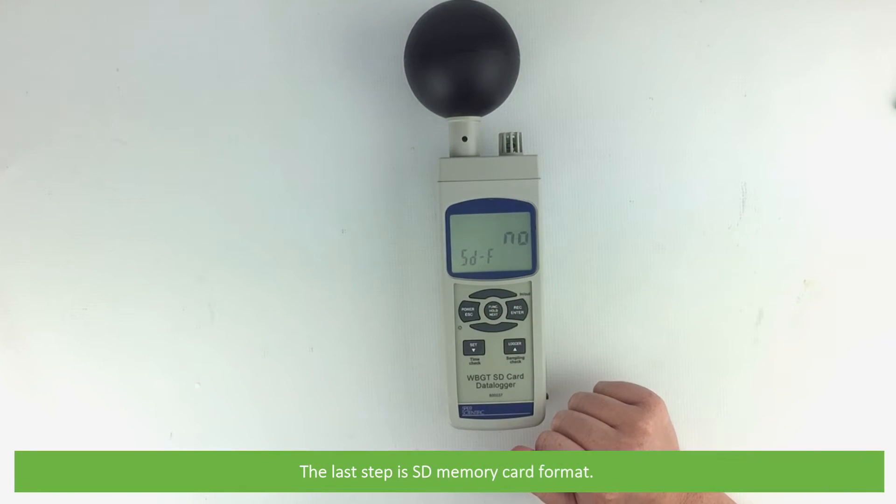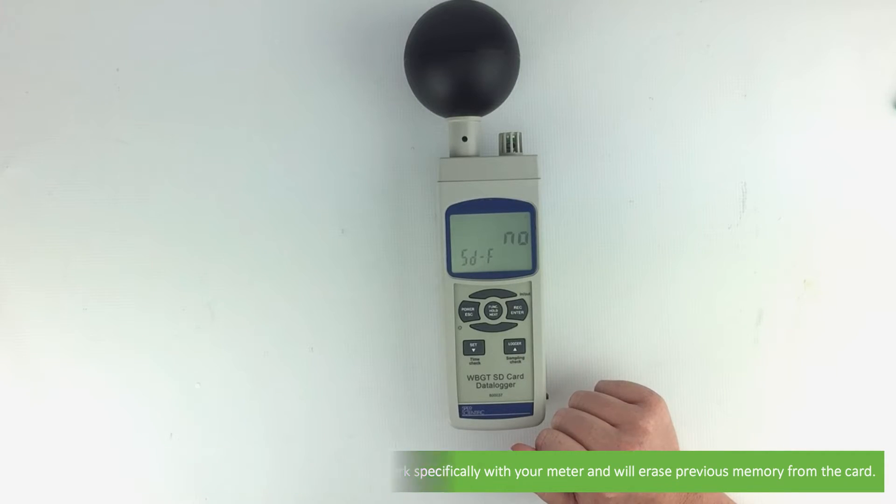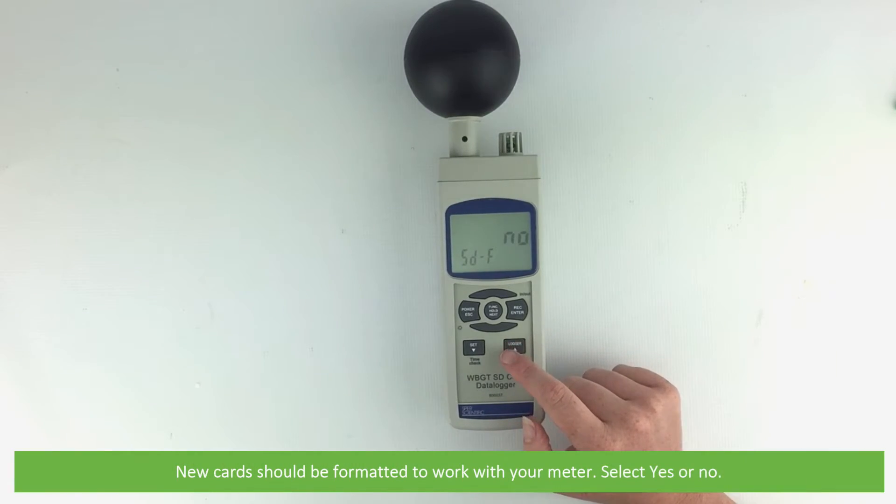The last step is SD card memory card format. Selecting this function will format the SD memory card to work specifically with your meter and will erase previous memory from the card. New cards should be formatted to work with your meter. Select yes or no.